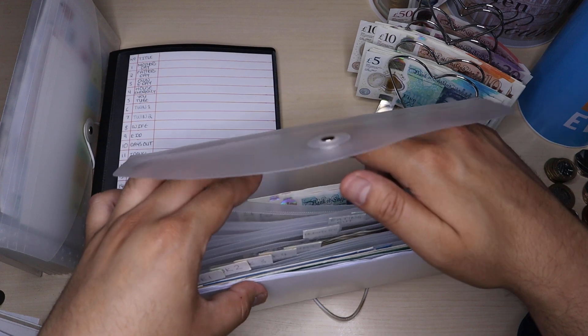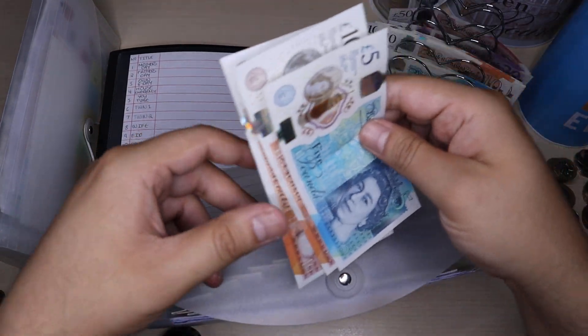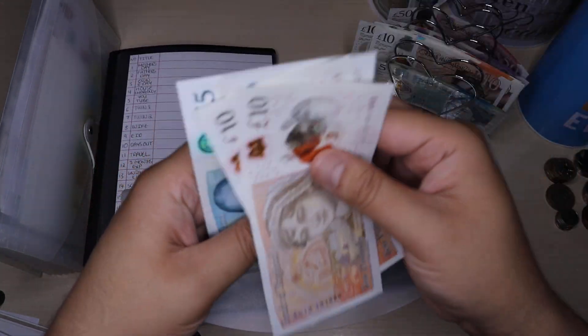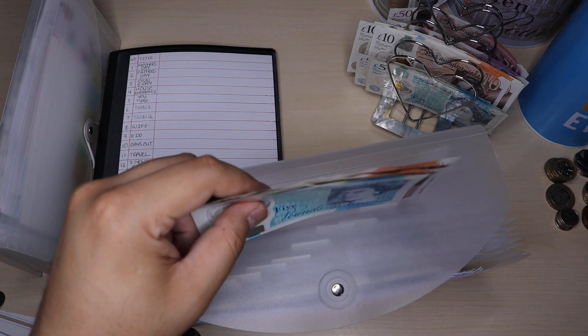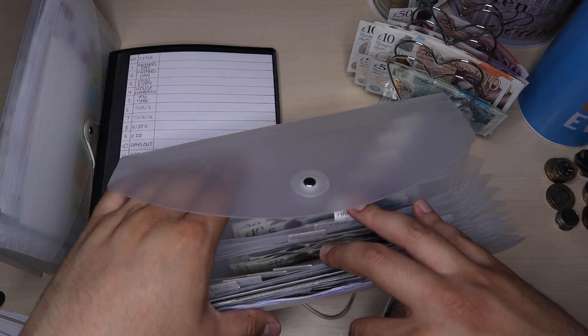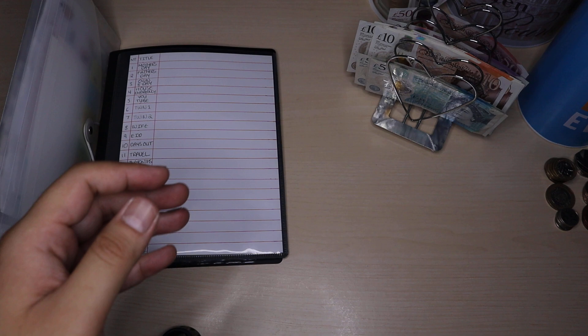Next one on the list is rollover, which is right at the back here, and that is going to receive £5. So now I have £30 pound in rollover. I'll pop that back in, and that is it for that binder.